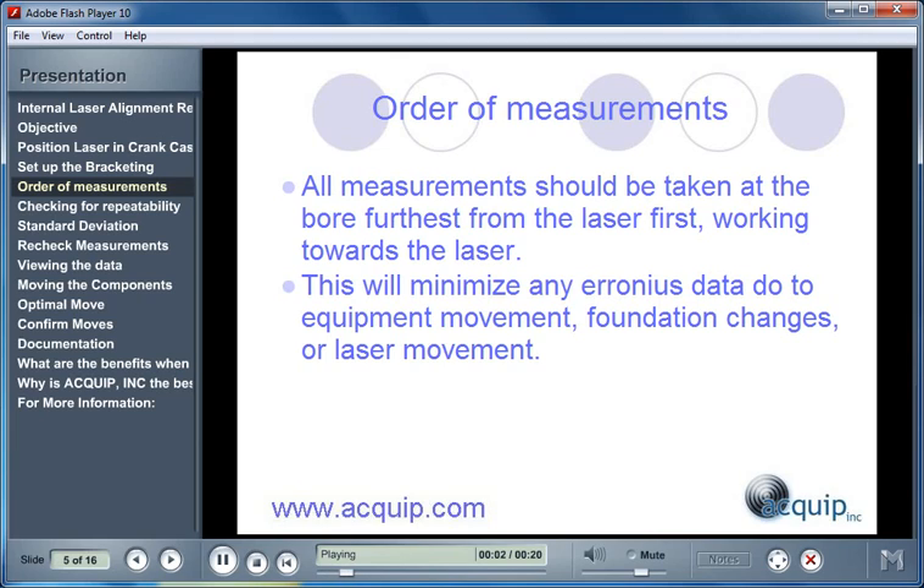There is a specific order of measurements that is used. All measurements should be taken at the bore furthest from the laser first, working towards the laser. This will minimize any erroneous data due to the equipment moving, foundation changes, or laser movement.